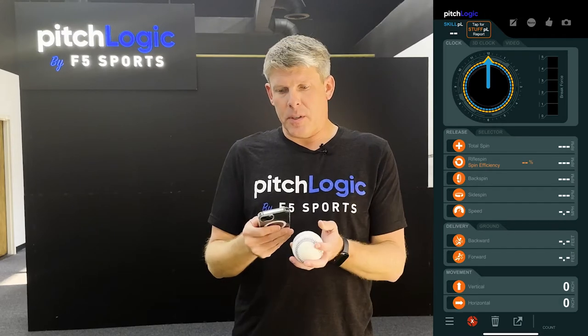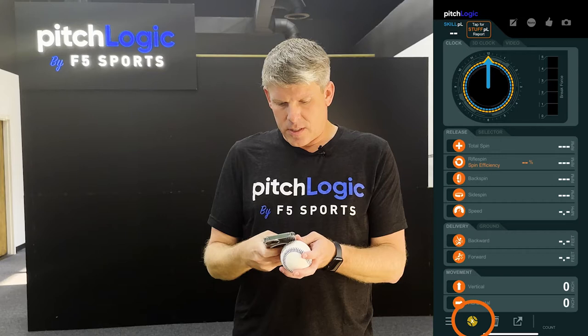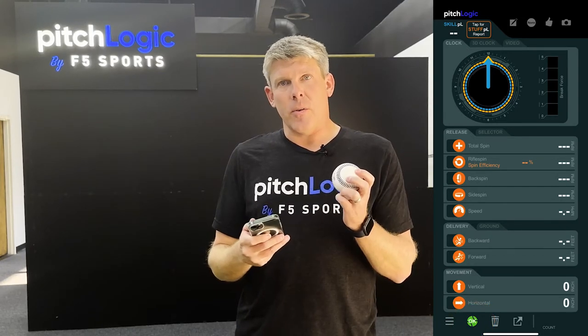Now to connect the ball, simply touch the ball to the device. The red X will turn yellow. Tap it while it's yellow and it'll turn green — it'll say OK. You're connected. You're ready to go.